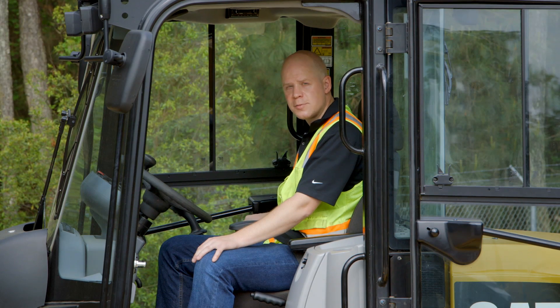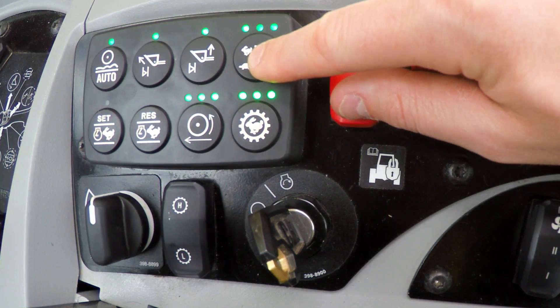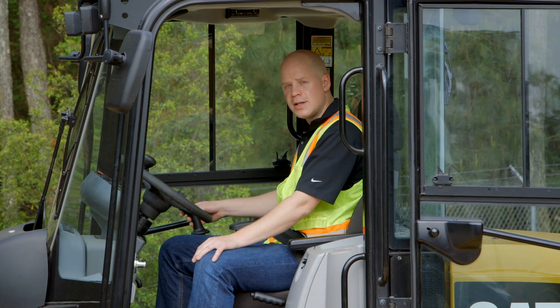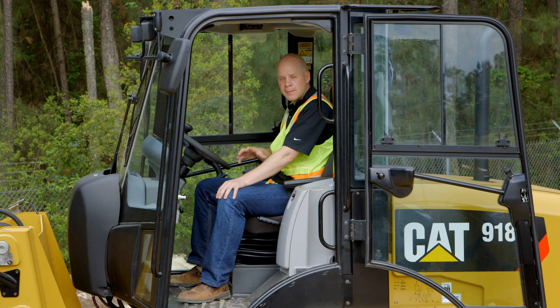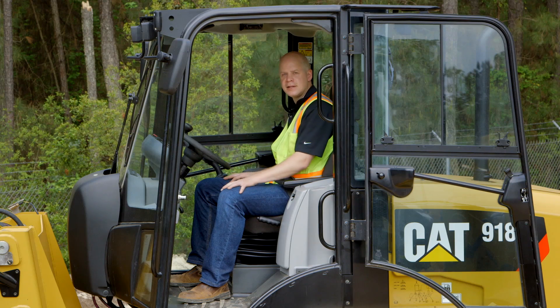On the 918, these are also programmable from inside the cab. Next is your hi-stat and your implement adjustment settings. This is a Cat-only feature that allows the operator to adjust the responsiveness of the forward, neutral, reverse, as well as your lift and tilt based on operator preference or the application. Next is your rim pull adjustment, which allows the operator to adjust the power to the wheels based on the underfoot conditions, so they can avoid wearing out the tires or destroying the ground when they don't have the traction to match the power of the machine.